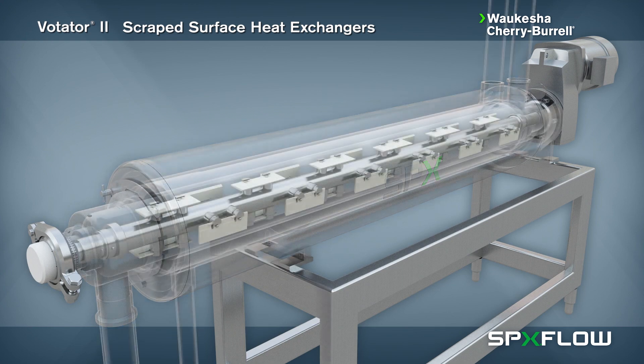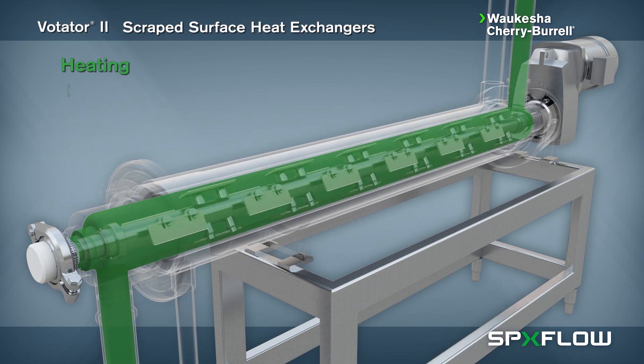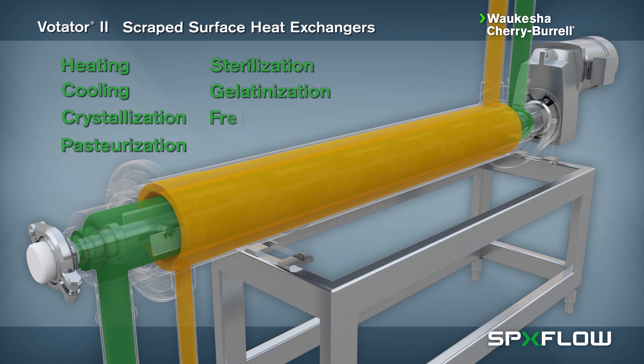The Votator 2 can be used in numerous processes including heating, cooling, crystallization, pasteurization, sterilization, gelatinization, freezing and evaporation.